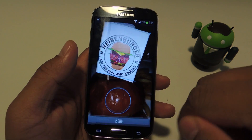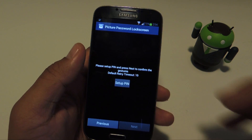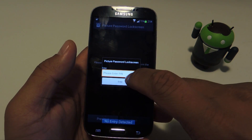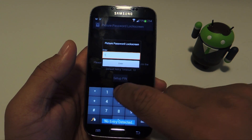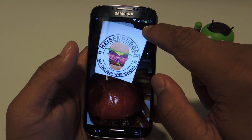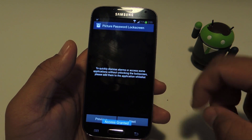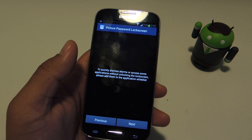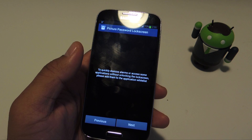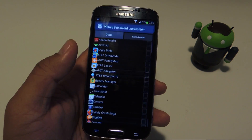Alright, tap done. So that will be the set of gestures that we use to unlock our phone. Now you have to set up a PIN just in case you have trouble with the gestures. It will then ask you to do the gestures again. Now you can set up an application whitelist — you can designate certain apps that you want to access without having to perform the lock screen gestures, which is useful for an alarm or the phone if you're getting a call.